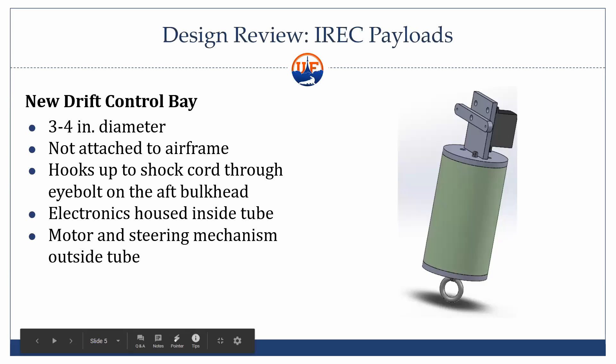This little bay on the right is kind of a general design of what we're going for — three to four inch diameter, probably leaning more towards four inch. It won't be attached to the airframe at all. It'll actually be attached to the shock cord by that eye bolt at the bottom. We'll have electronics housed inside and the motor and steering up top outside the tube.